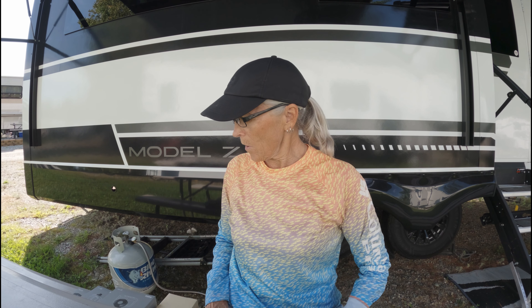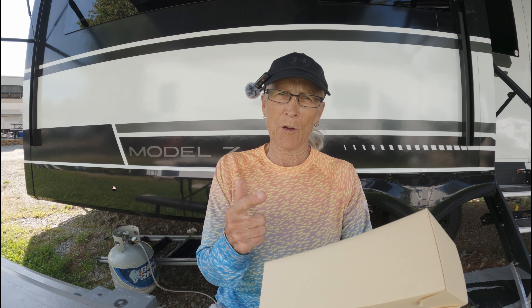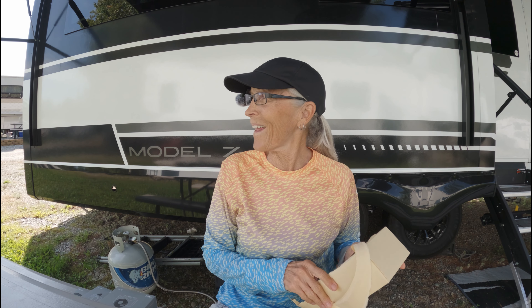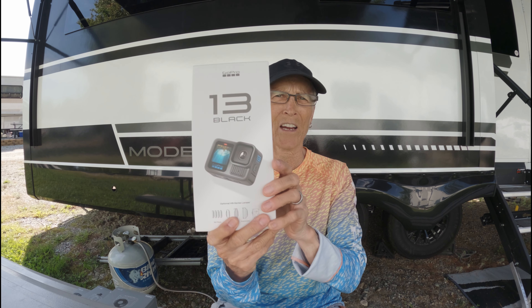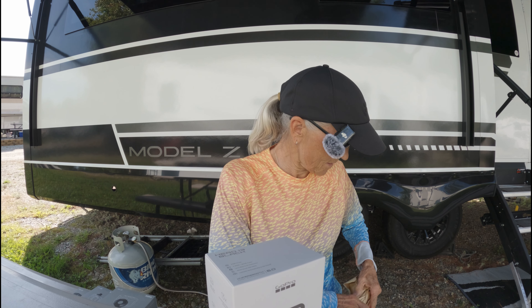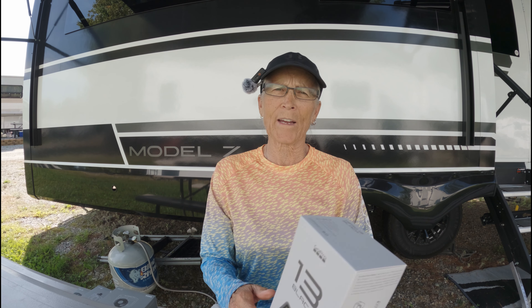Hey gang, it's me Ola coming at you with the highly anticipated GoPro Hero 13. I certainly hope this wind muff works on this microphone — it wasn't windy when I was fishing just a few hours ago but look at it now, we have like hurricane force winds. Here we go, Hero 13 Black — it is time to upgrade the cameras.